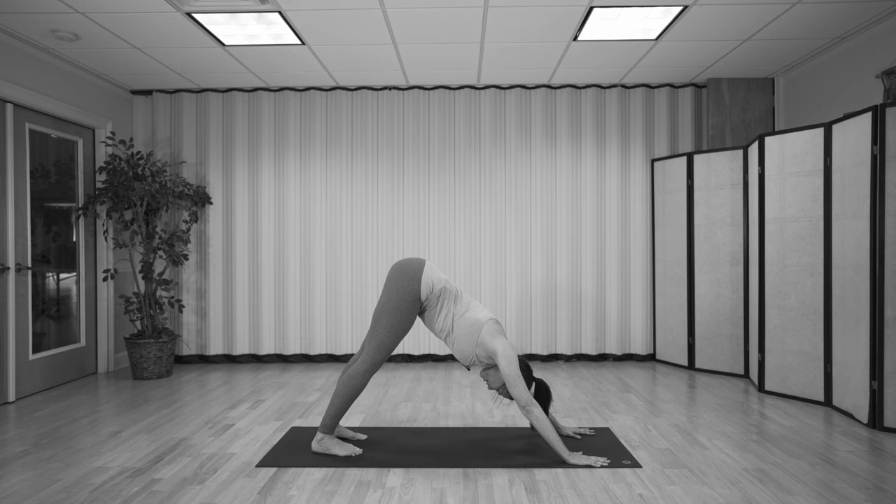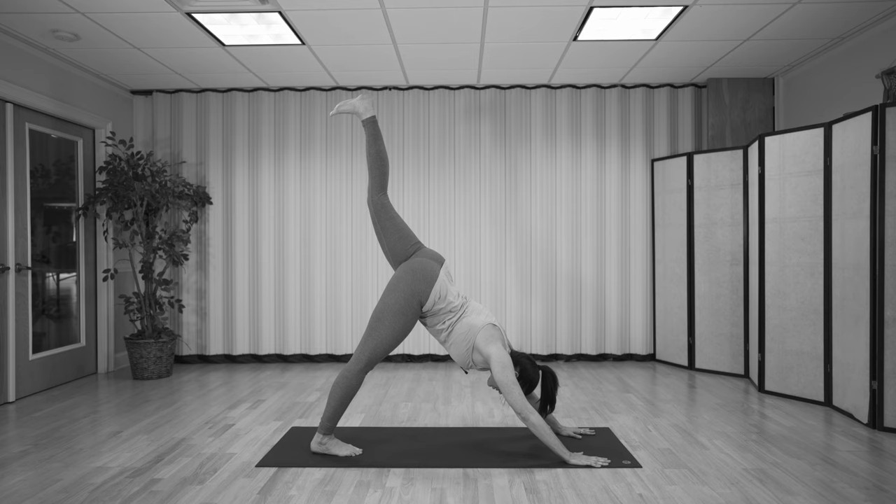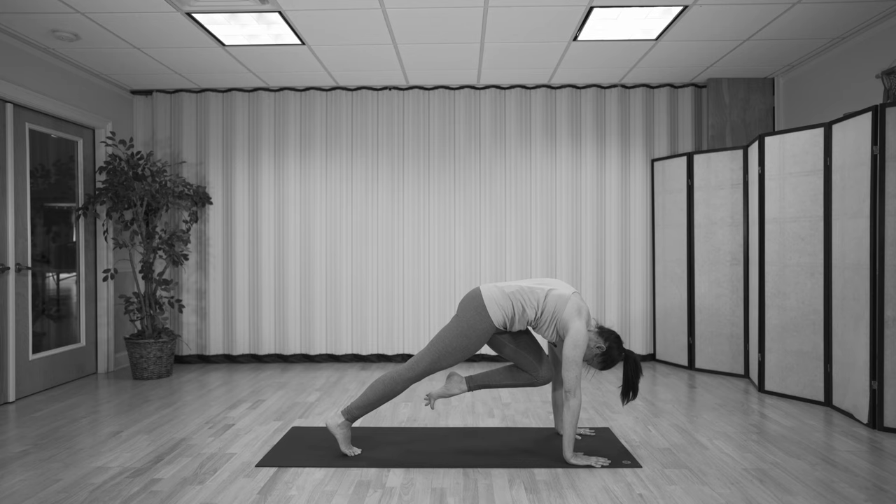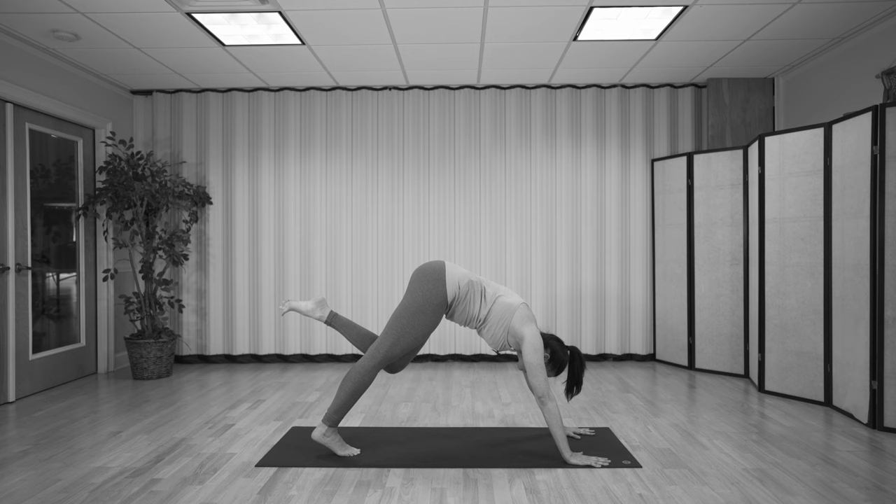Let's take the left leg to the sky, inhale. Now shift forward to plank pose. As you exhale, draw the knee into the chest — forehead to knee. Inhale, take it back. Two more. Exhale. Now on this last one, draw it in, push the floor away, pull the heel in tight to your bum.